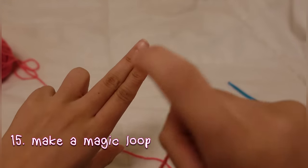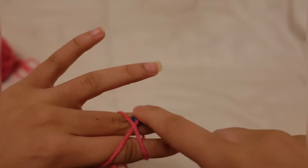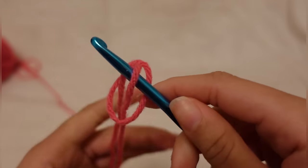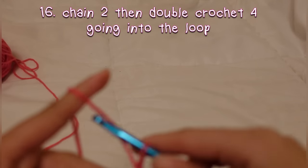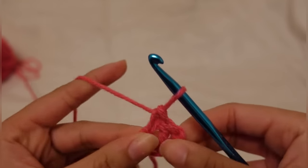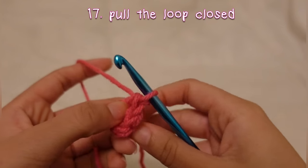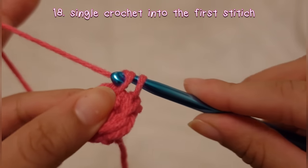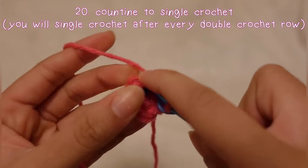To start making the ears, you are going to make a magic loop. After making the magic loop, you're going to chain two and then double crochet four times into the loop. After you double crochet your four, pull the string to pull the loop closed. The next row is a single crochet row, but before we continue making the round, I'm going to place a stitch marker into the first stitch so I know when the round ends.